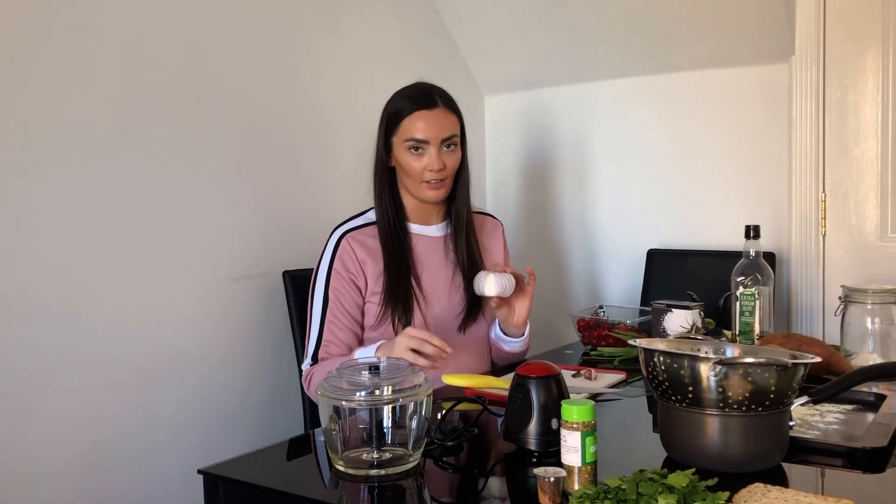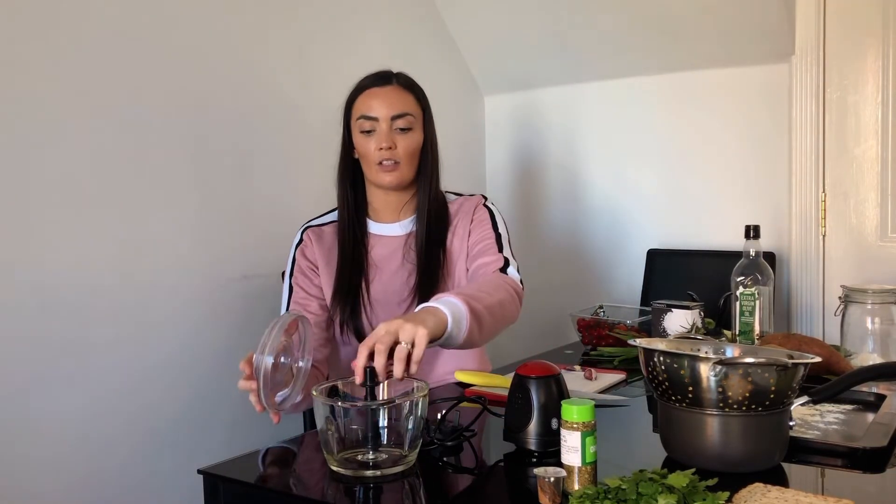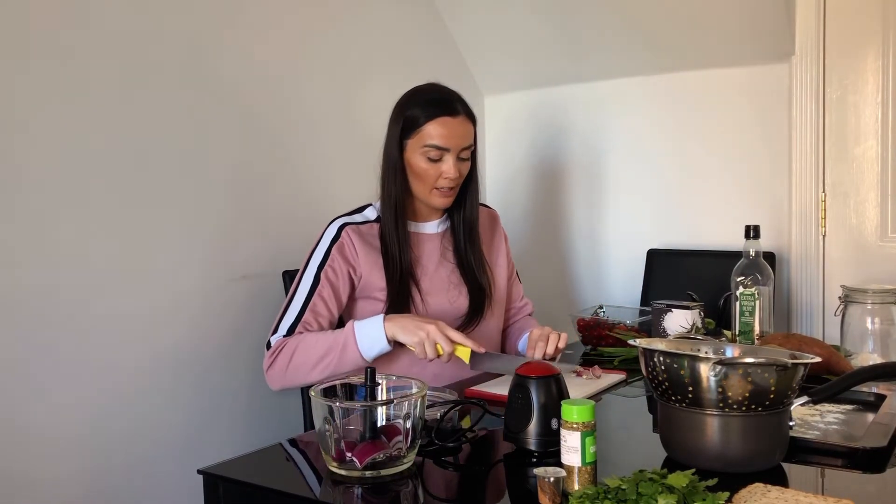The first thing we're going to do is make the actual patty bits because then they can go in the fridge and rest whilst we're doing everything else. So we've got our onion - I've taken the skin off and the ends off and I'm just going to cut it into about three pieces and put it into my food processor. I've then got one clove of garlic. A little trick: sometimes it can be quite hard to peel, but if you place it down, put your knife over the top and carefully put some pressure on top, it's really easy to peel. Cut it in half and add it in.